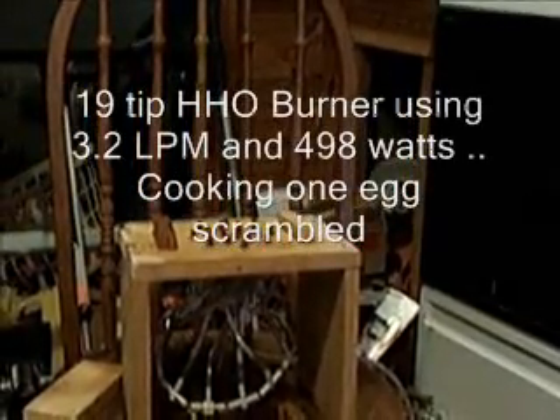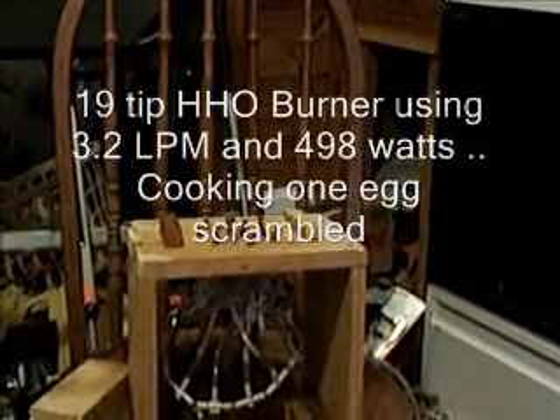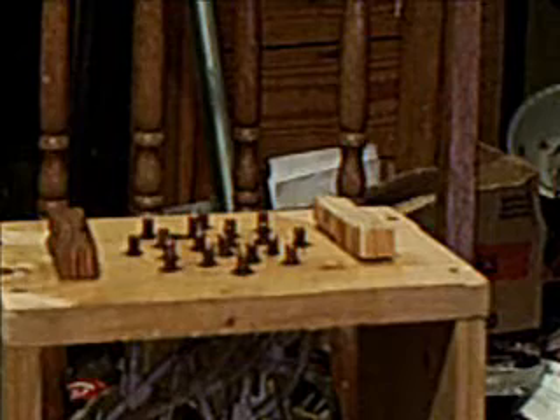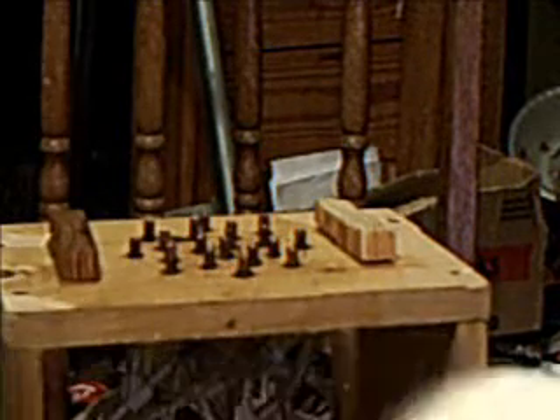Okay guys, I'm back. I'm going to attempt to cook an egg. Let me zoom in my camera a little bit. I've got a nice cold egg out of the refrigerator right here. I've got my pan. I've got my stopwatch here.